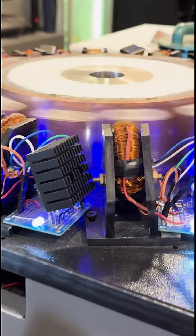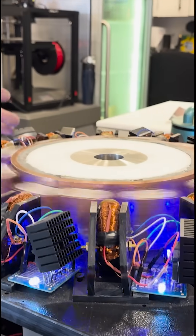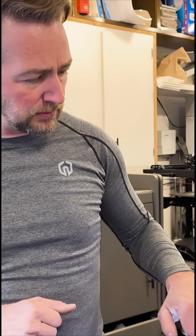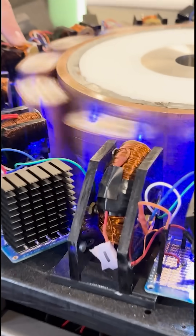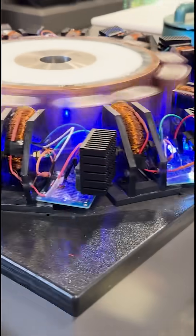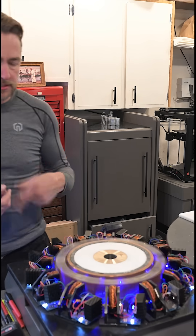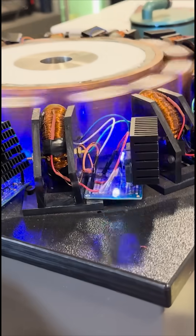We used laminated steel instead of just solid iron, and that greatly enhanced the strength of the electromagnet. There are eight wires per wrap — instead of just using one wire and repeatedly wrapping it, we divided the whole entire segment into eight, so that it creates a much stronger field rather than just one wire continually wrapped. It lowers the resistance, definitely.